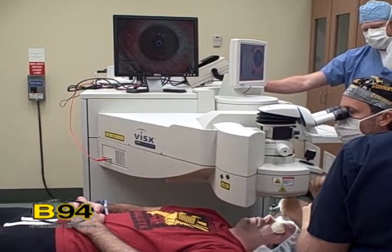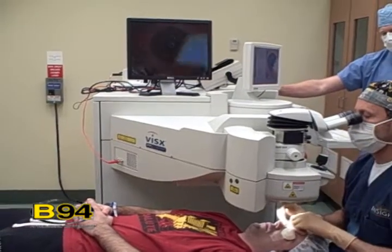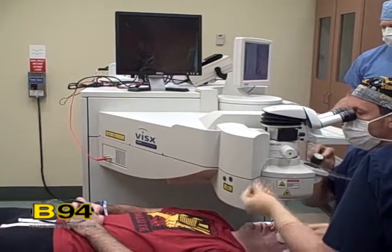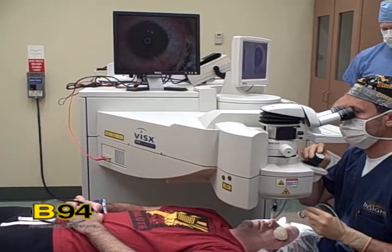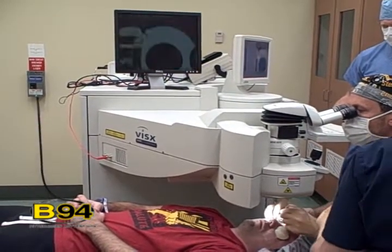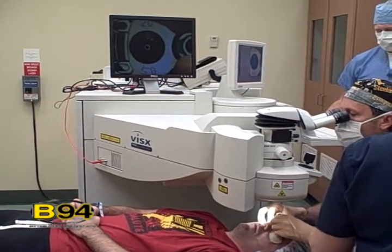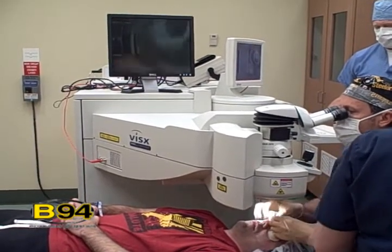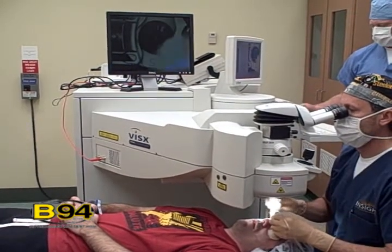The only reason we make a flap in LASIK is for your comfort and speed of visual recovery, because I can do the same thing on the surface — which is what the laser was originally approved for — but I have to make a big scratch on your eye to do that, and no one likes going through that scratch. It's uncomfortable, your eye burns and waters. So the LASIK flap makes things much more comfortable. We'll make the flap, then apply the laser to reshape the surface, make things a little flatter, and correct your vision. It does it exquisitely accurately.